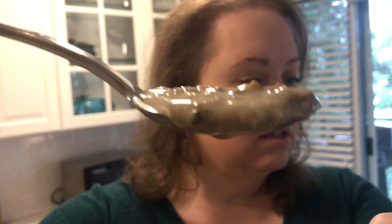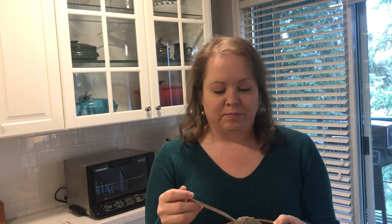Okay everybody, I'm back with the soup. Let's do a little taste test and see how it goes. It is nice and creamy. I did add a little bit of arrowroot starch to it to thicken it, just to give it that smoother mouth feel. So let's taste it and see how we did.